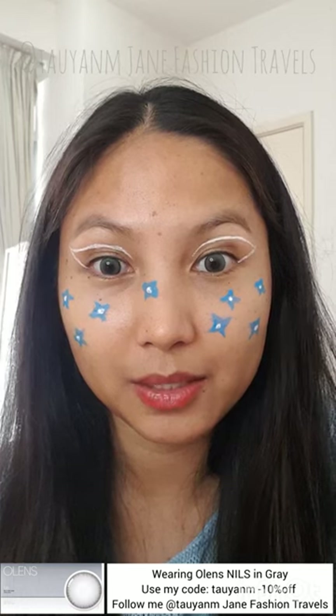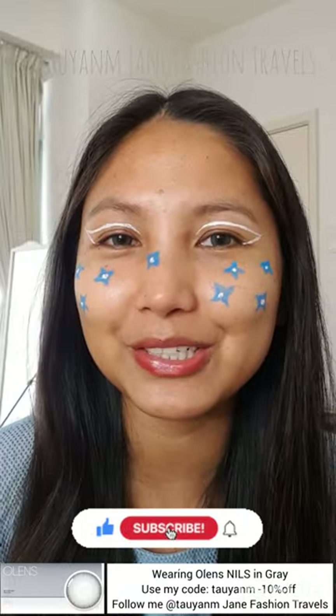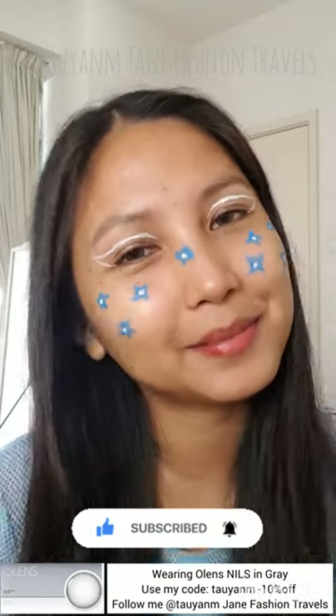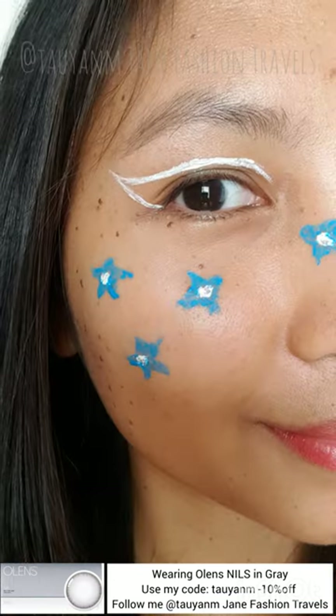A reminder that I don't have anything on my face — only moisturizer from last night after I showered. I didn't put any eyebrows, eyeshadow, or foundation, because I just wanted to make it happen. Thank you so much guys for watching. Please like and subscribe to this video, and I'll see you guys on the next one. Bye!